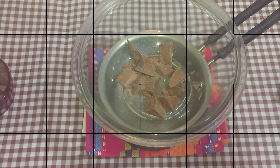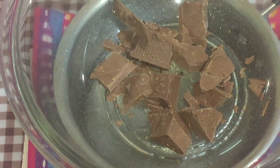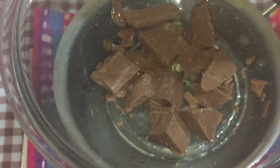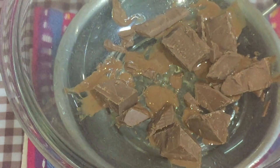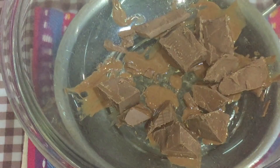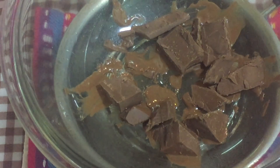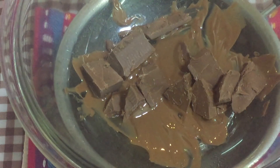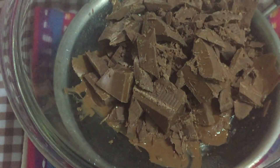I'll zoom the camera in to show you — the hot water is underneath and within just a few seconds you can see the chocolate has already started melting. This shows our chocolate is of good quality; it wouldn't have melted so quickly otherwise. Now I'm adding the rest of the chocolate to the bowl and returning the pan to the stove at low heat until all the chocolate is melted.